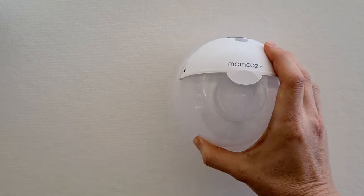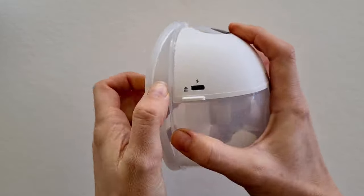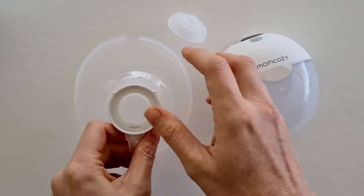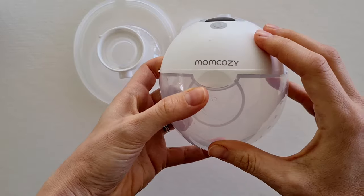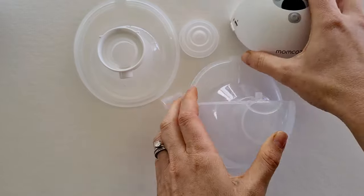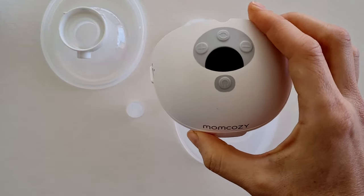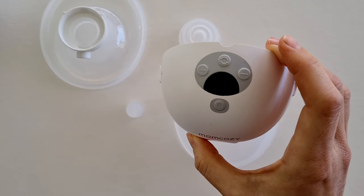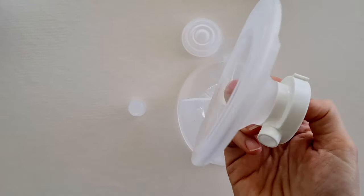Let's dive in and start with the different components that make up the Momcozy M5. I love that this is an all-in-one breast pump — all-in-one means the motor is attached and it is just one unit. The motor is what drives the pump; it gives you your suction strength and is an integral part.